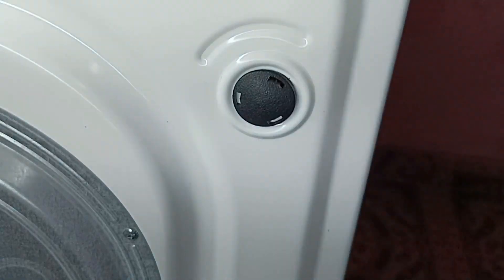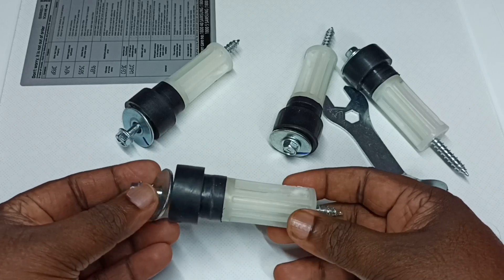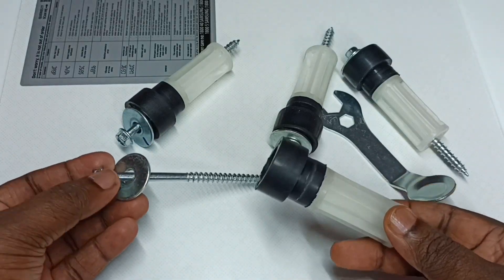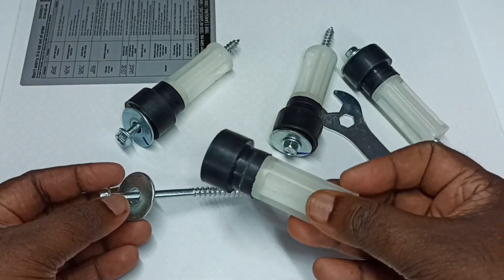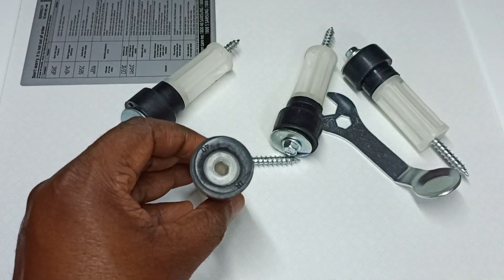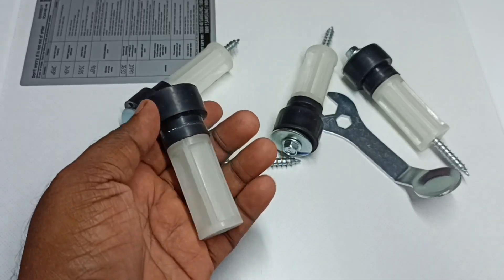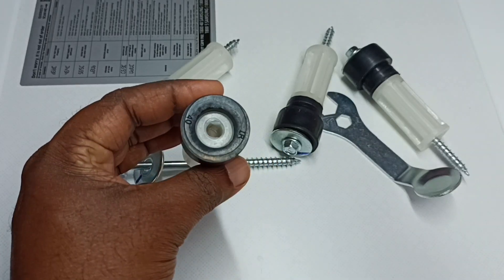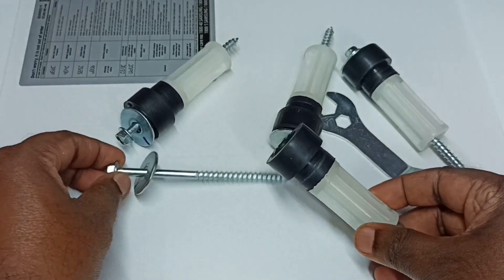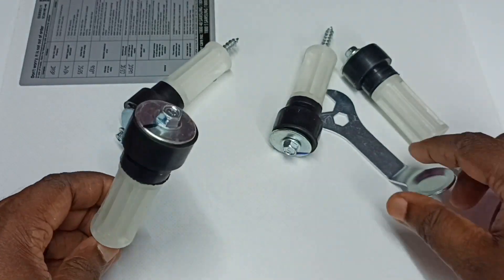These transit bolts are designed to hold the drum in a fixed position while being transported. It is very important to remove these transit bolts from the back side of the washing machine before starting it, otherwise the suspension inside the washing machine will not work and it will also create a lot of noise and vibration.